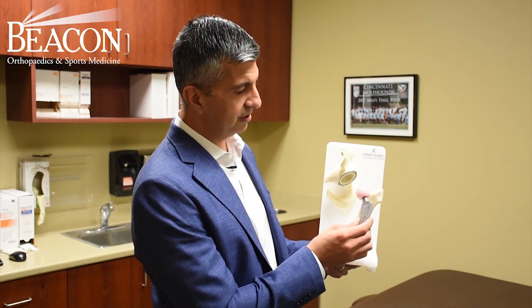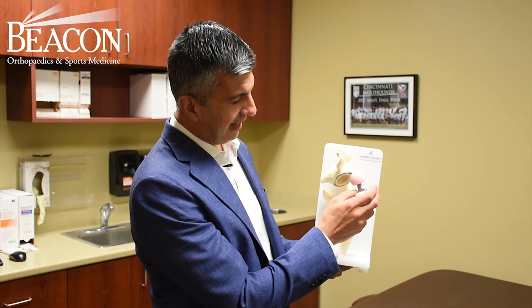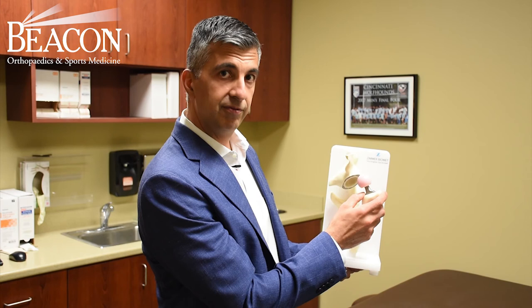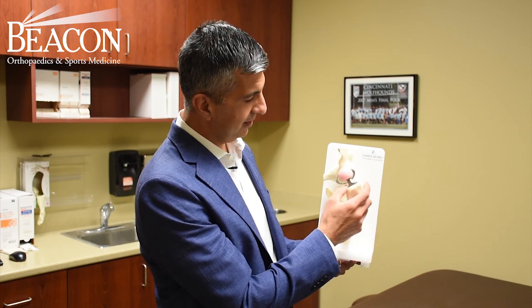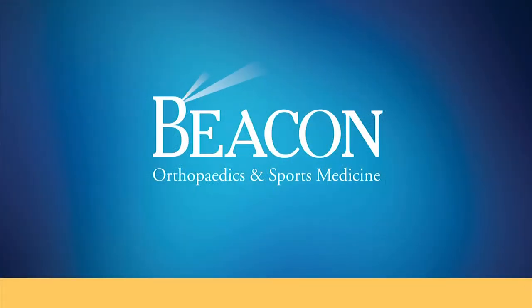After the bone is appropriately prepared, we can tap these implants in, and then they grow into the bone for long-term stability. So that's your basics of a hip replacement.